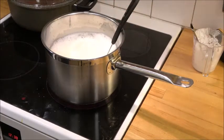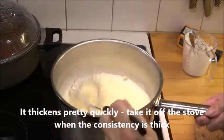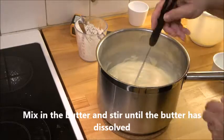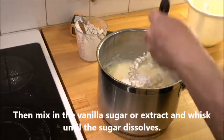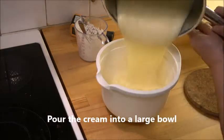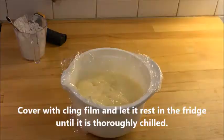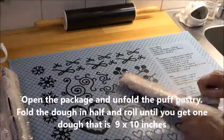When it starts to thicken, take it off the heat, pour the butter in, and mix until dissolved. Then add the vanilla sugar or extract and mix until dissolved. Pour it into a big bowl, put a plastic wrap directly on the surface, and place it in the refrigerator. Meanwhile, heat the oven and unpack the puff pastry package.